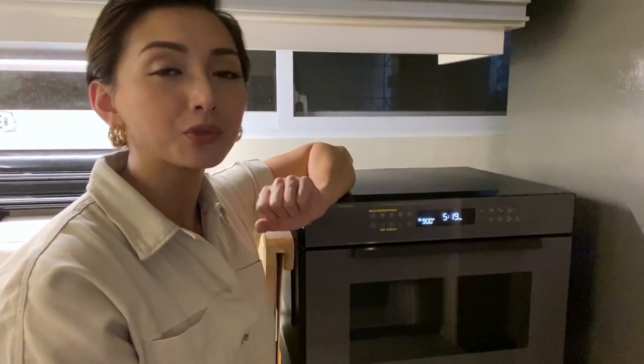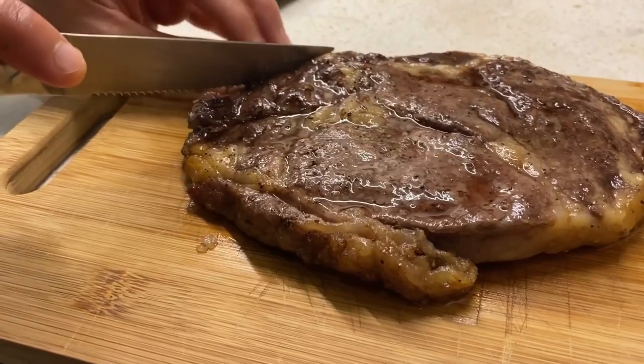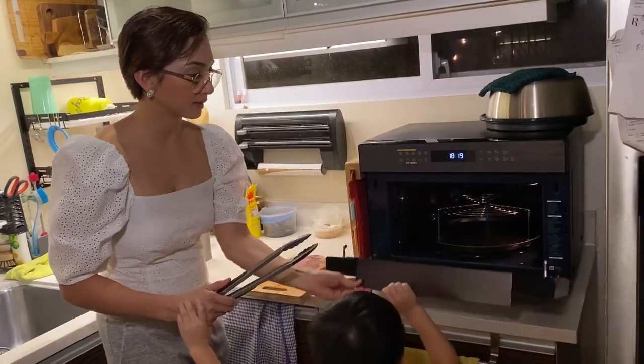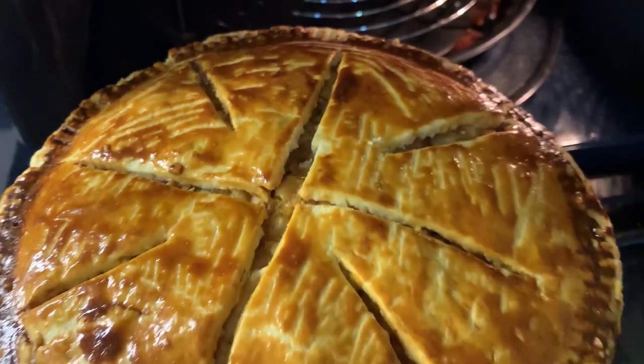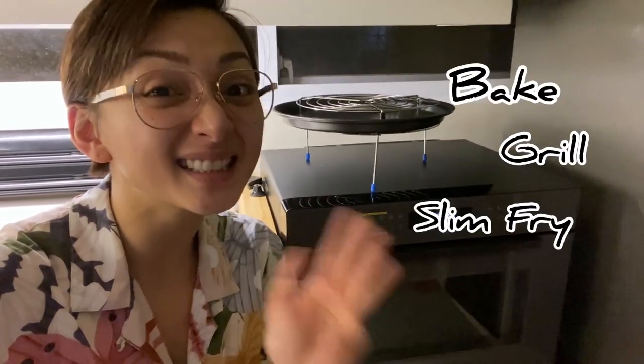A great kitchen doesn't just need a good refrigerator, but also a really good microwave oven — a smart oven, to be exact. This thing doesn't just heat your food; you can bake, grill, slim fry, and steam in this.